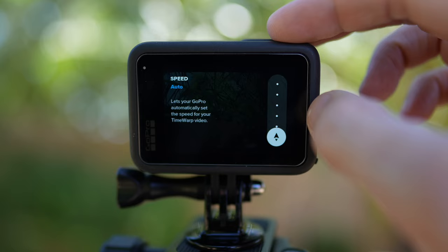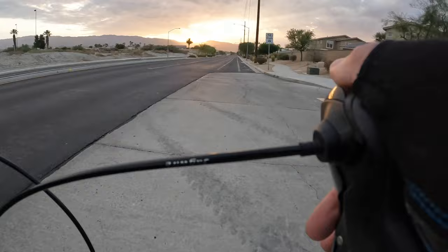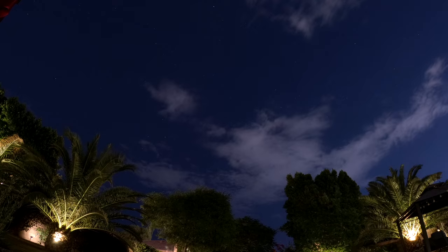Time Warp is one of my favorite modes and what really differentiates it from standard time lapse is that the camera can move. You can move the camera around during recording — I have a lot of fun using it on bike rides. With the camera mounted on a moving bike, it's almost like having a drone flying at high speed. It's just so cool.